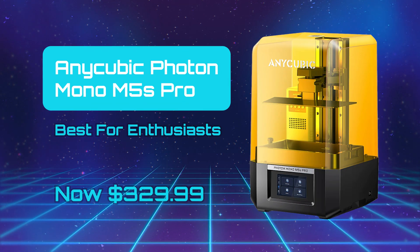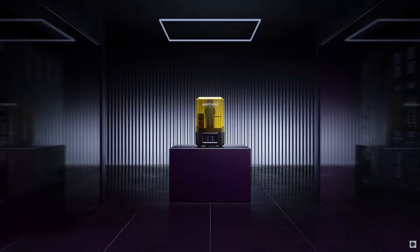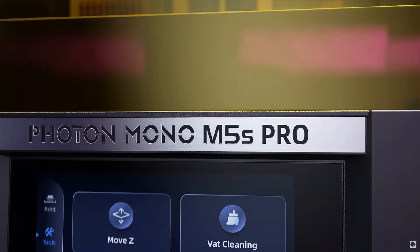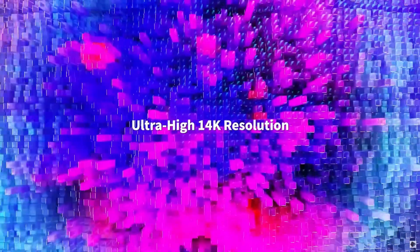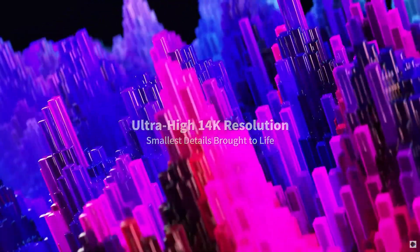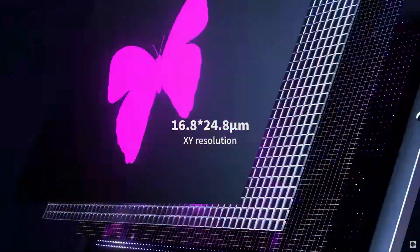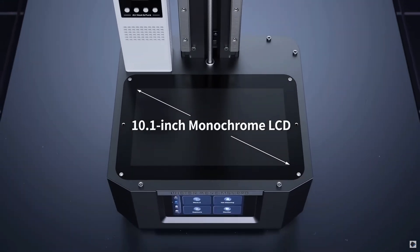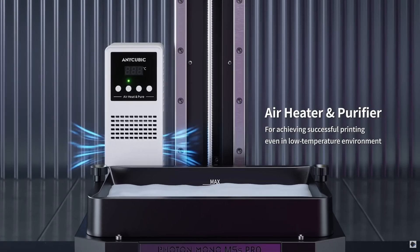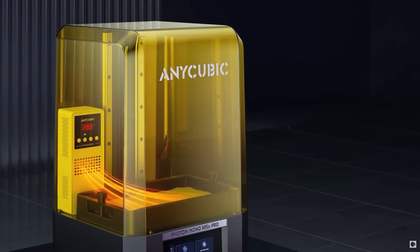Anycubic Photon Mono M5S Pro — Best for Enthusiasts. Anycubic excels at making reasonably priced printers that offer exceptional performance. The Anycubic Photon M5S Pro is another great example, and while it may not have the sleek design of other recent releases, when it comes to performance for the price there is very little at fault, especially when it comes to high-detail prints, making it an ideal choice for tabletop gaming enthusiasts.